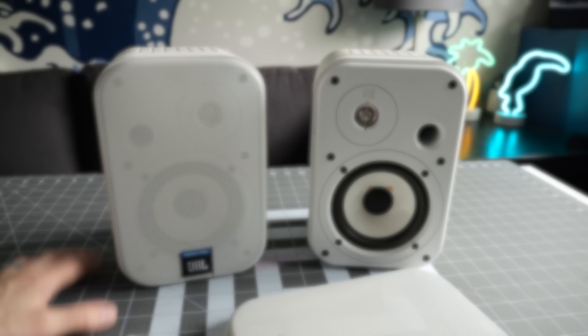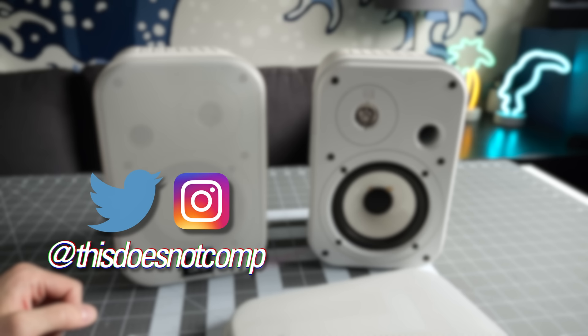Anyway, if you like this one, I'd appreciate a thumbs up and be sure to subscribe. You can follow me on social media at ThisDoesNotComp, and as always, thanks for watching.